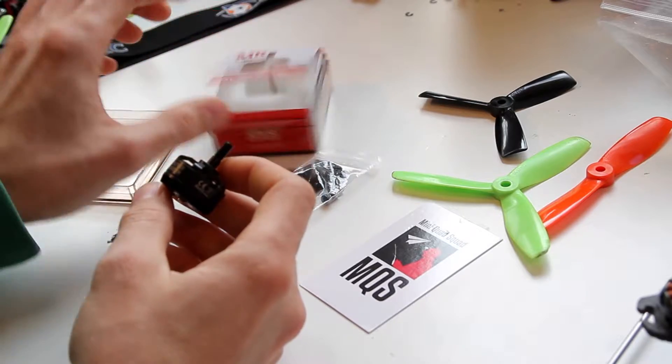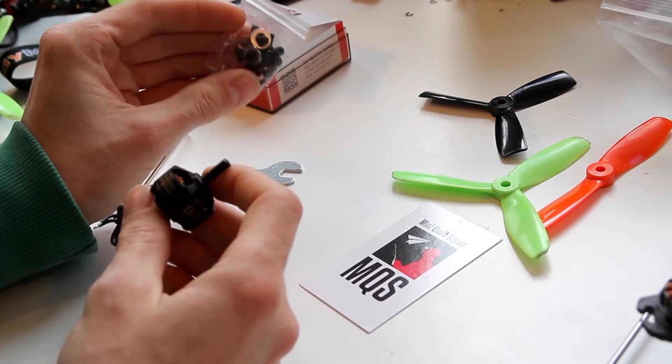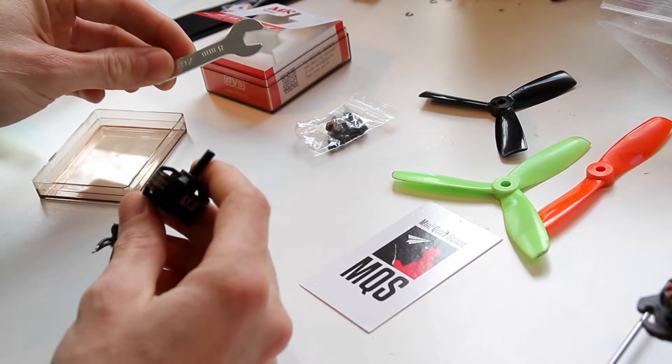These motors come in a nice little packaging where you get extra screws and nuts, and you even get a wrench to tie the nuts.